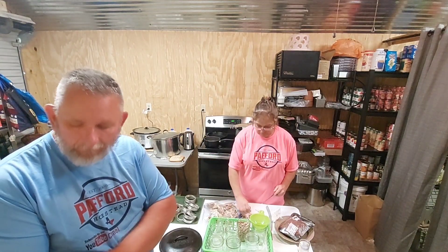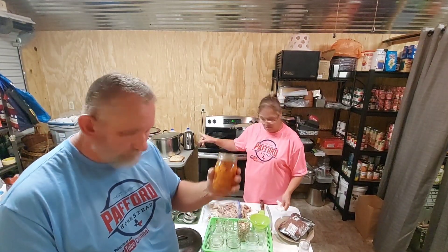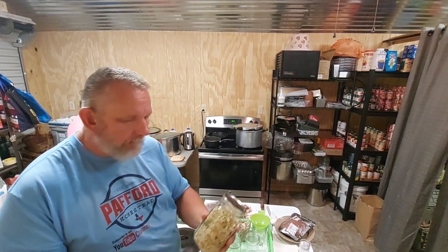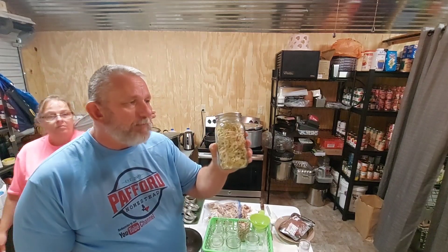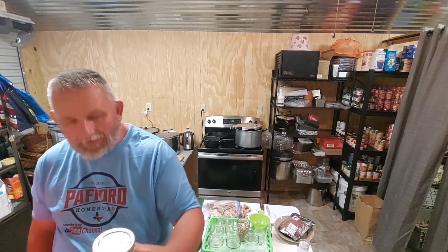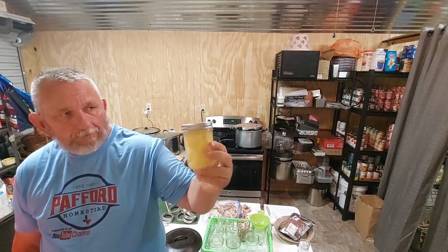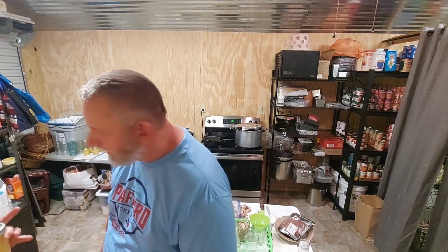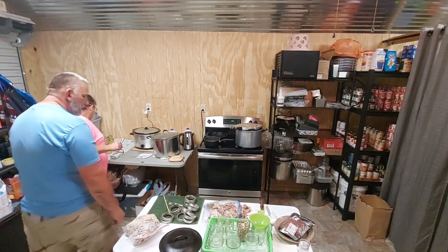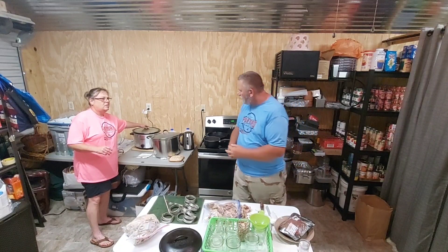Whenever I see meat on sale I try to pick it up and can it — it keeps you from having to keep it in the freezer. She's also been canning carrots all day yesterday, and I canned some pineapple this morning. Charlie and Brandy brought us a lot of cabbage — she dehydrated it and put it in jars and vacuum sealed it. For the pineapples I just put a teaspoon of lemon juice and water — no sugar, no simple syrup.